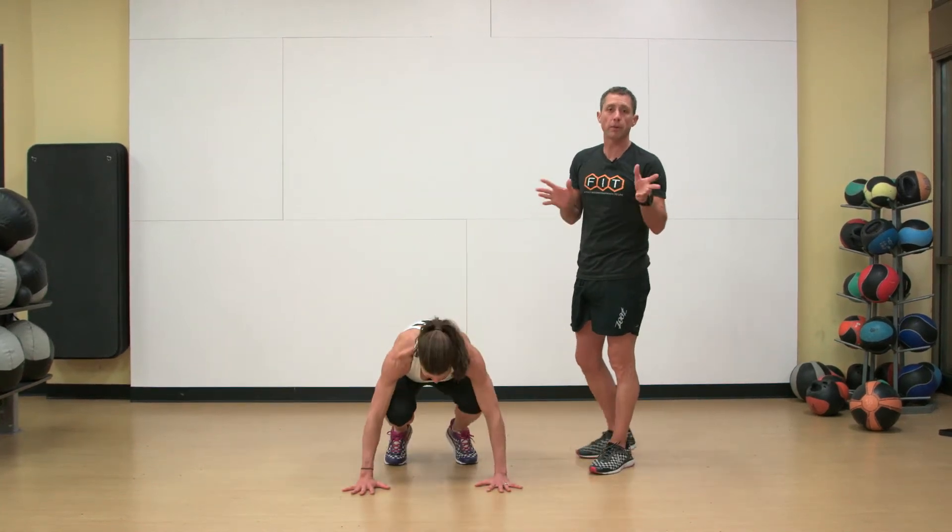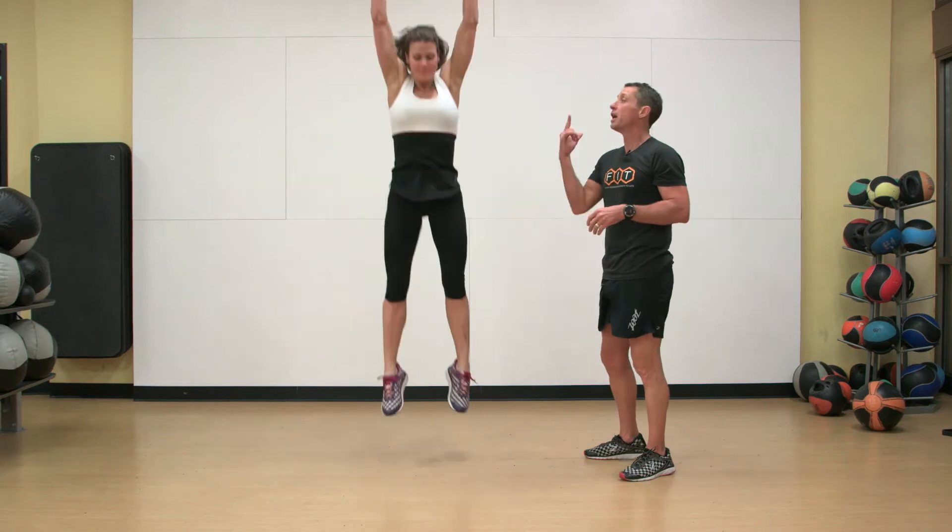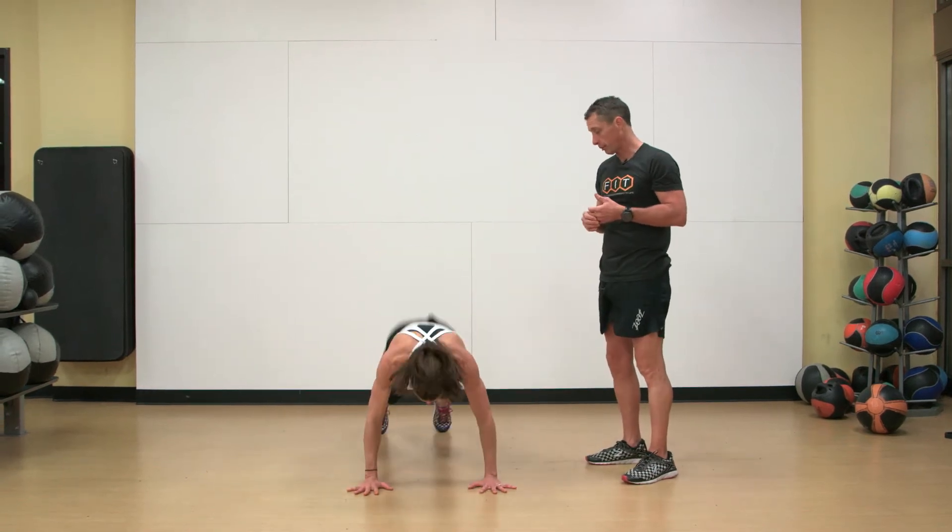We're going through a burpee with a hop. There are many different ways people call burpees different things. We're going to call this an advanced burpee.